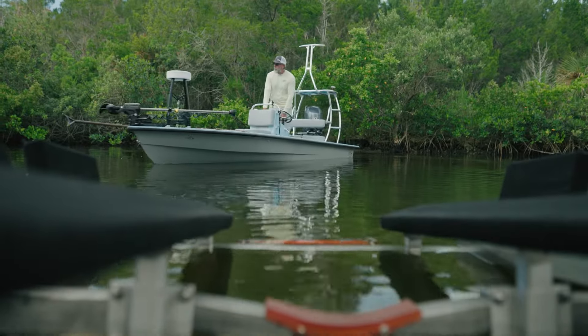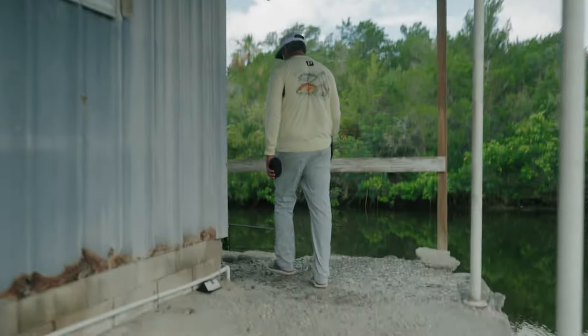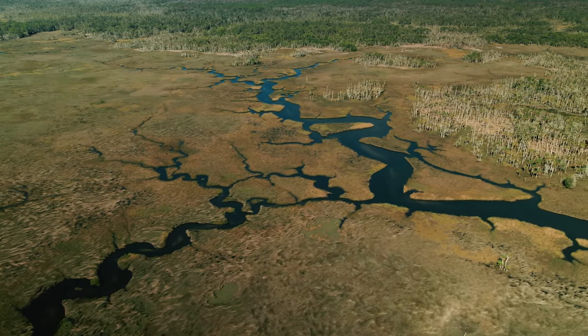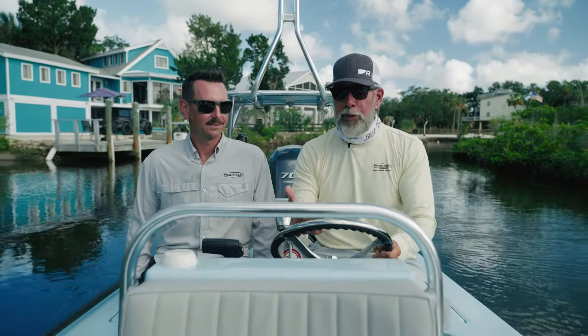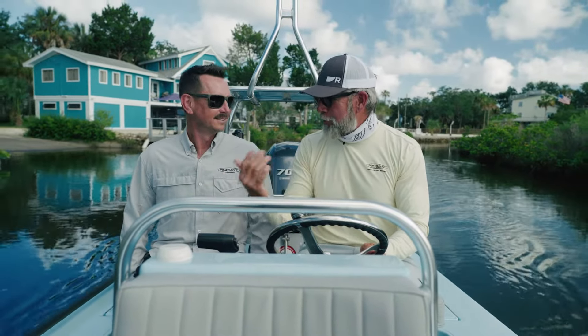Today I'm with Lucas Steward of JL Marine, otherwise known as PowerPole, and we're going to be showing you some pretty incredible stuff with an integration that's happening between both PowerPole and Raymarine, my electronics company. Tell us more about this, Lucas.